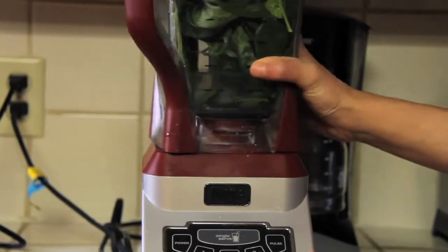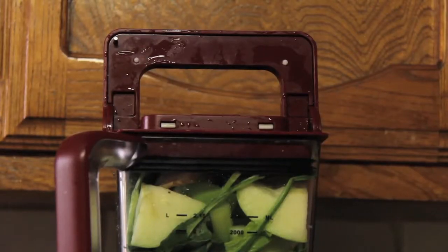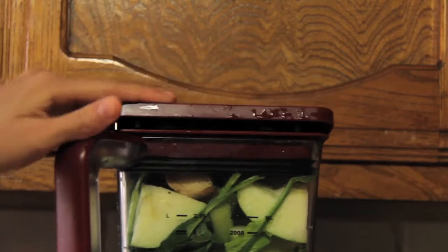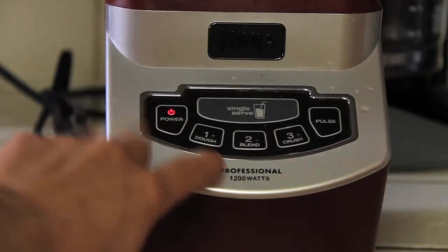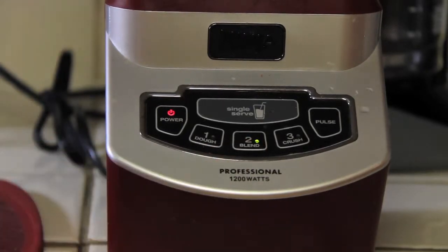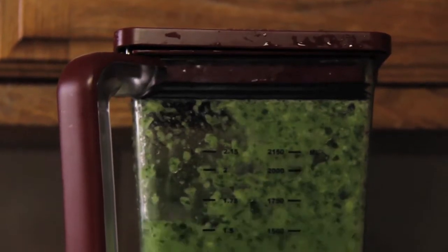In conclusion of testing this 1200 watt Ninja blender with a green smoothie, I'm going to say that I didn't really like it. The smoothie came out really pulpy, really thick, and just not smooth at all. It tasted like I was drinking applesauce — that really chunky texture. And no matter how much I blended with this thing, it just wouldn't come out smoother.